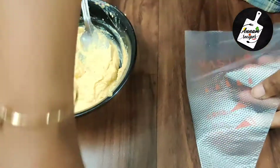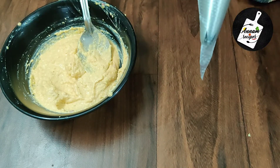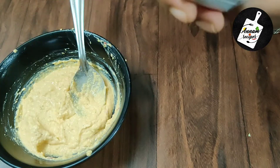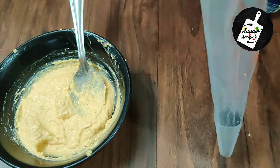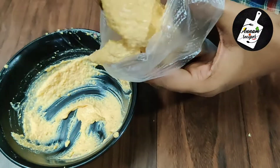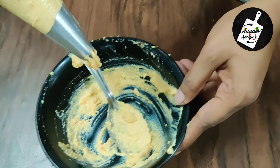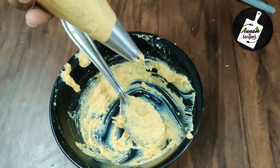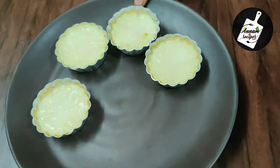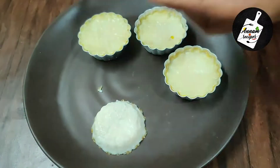Here I have a piping bag — you can put any design nozzle of your own choice. The piping bag is ready, keep it aside. Now let's remove the muffins from the mold with the help of a butter knife.